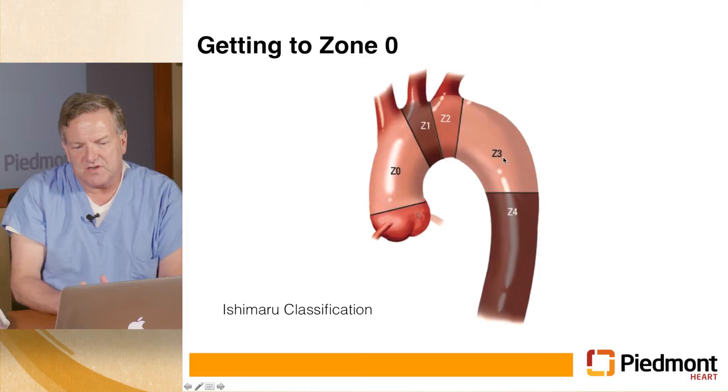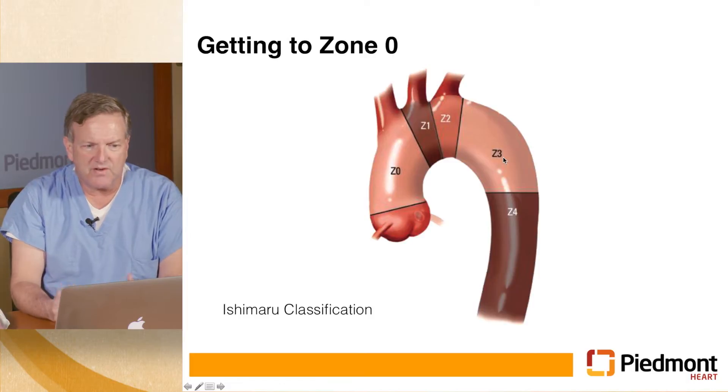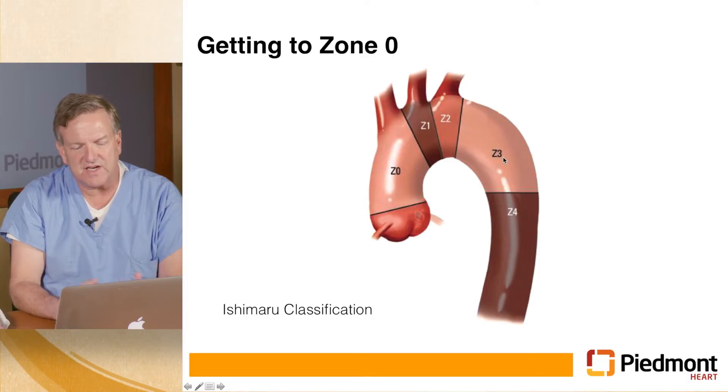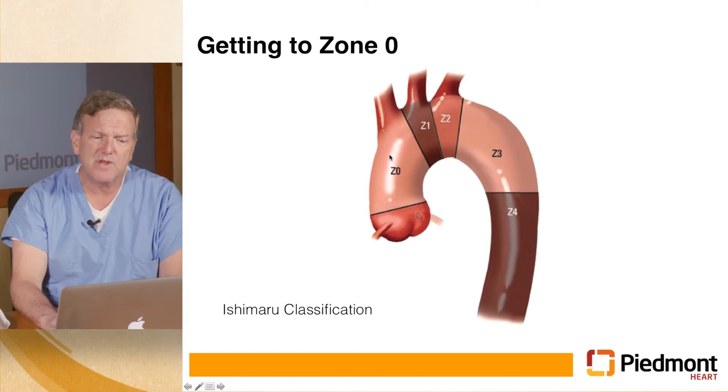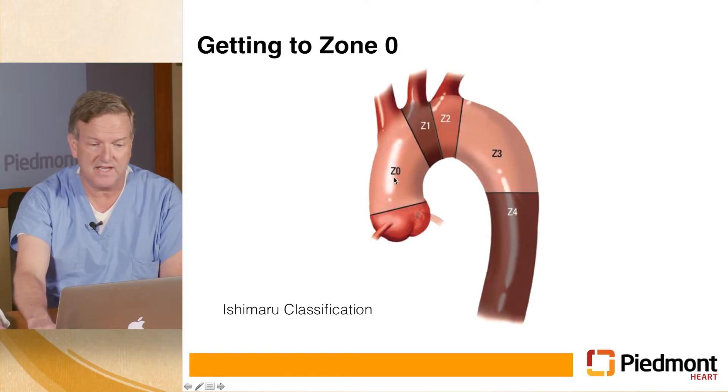Part of this is trying to stent graft all the way across the arch. If you stent graft all the way across the arch, you're going to land in zone zero, which has been an area where you wouldn't typically land a stent graft because you have to provide blood flow to the head vessels some additional way. Most stent grafts are landed in either zone three or zone two — generally not in zone one because there's not enough space between the innominate and the left carotid to provide a seal. But we have started doing some in zone zero.